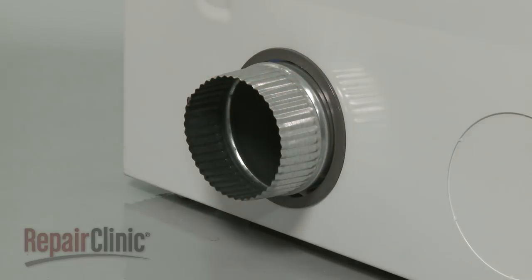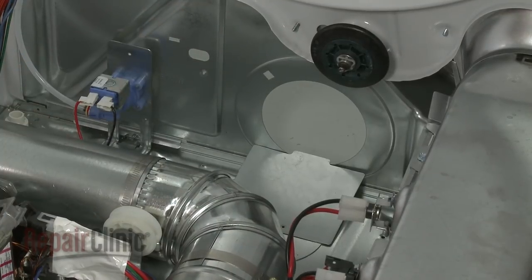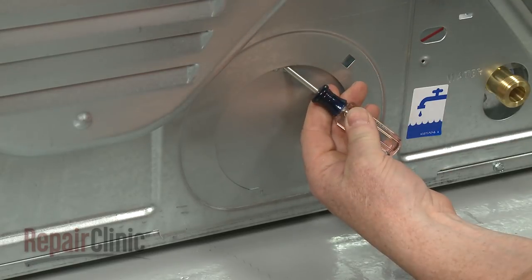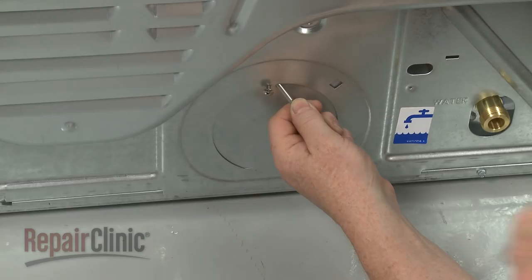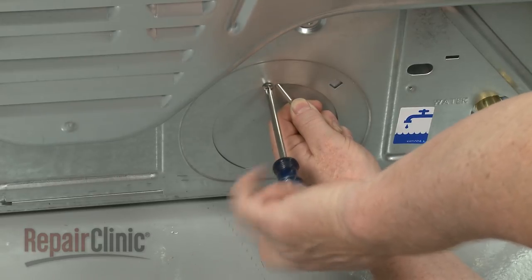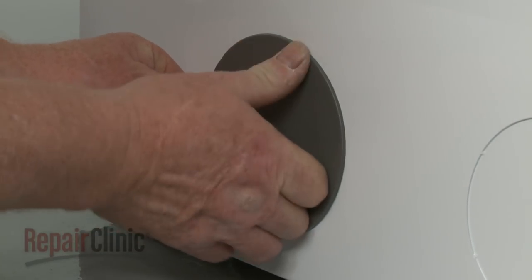Cover the old rear exhaust hole by positioning the tab of the provided metal cover plate in the opening from the inside. Push down on the tab from behind the dryer to raise the plate. Insert a small Phillips-head screwdriver through the larger hole to hold the plate in place as you use a number 2 Phillips-head screwdriver to thread the mounting screw to secure the plate. If the venting has been changed from one side of the cabinet to the other, you can snap the provided plastic plug into the panel to fill the hole.